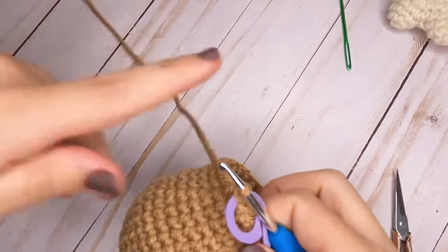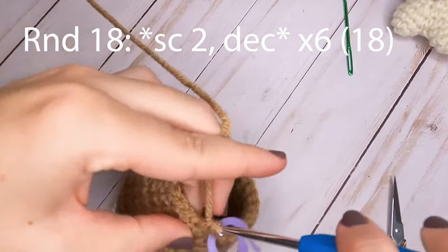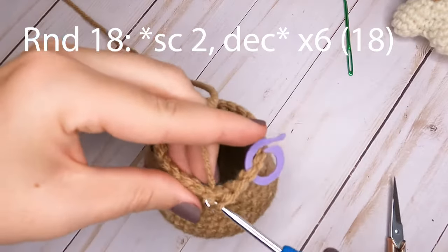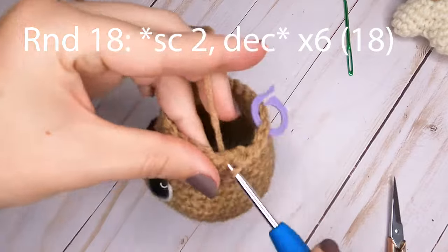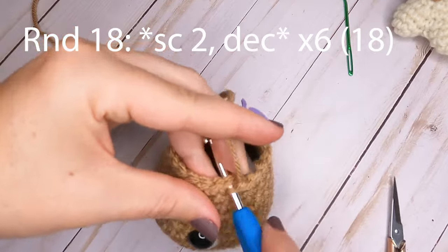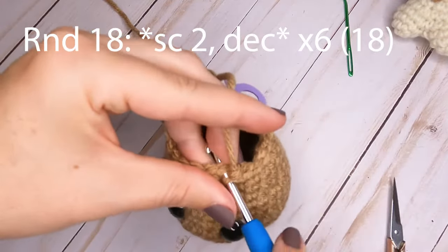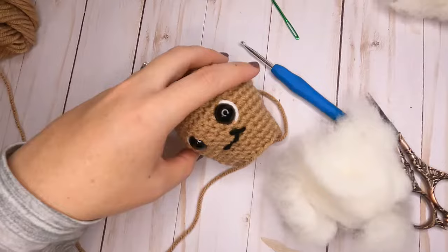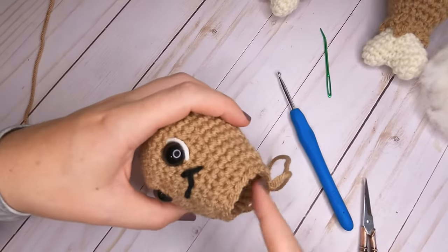For round eighteen, start by making two single crochets, then decrease over the next two. Repeat — two single crochets and then decrease — all the way around. At the end of round eighteen you'll have a total of 18 single crochets.